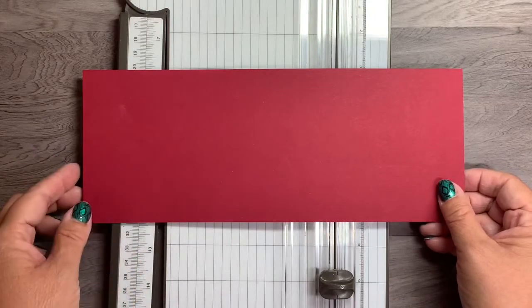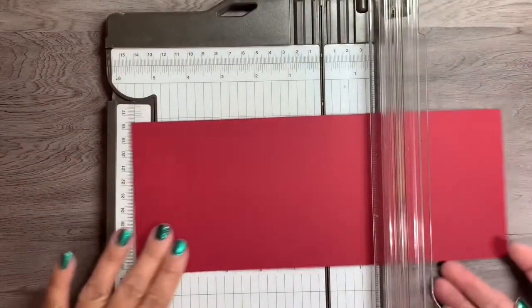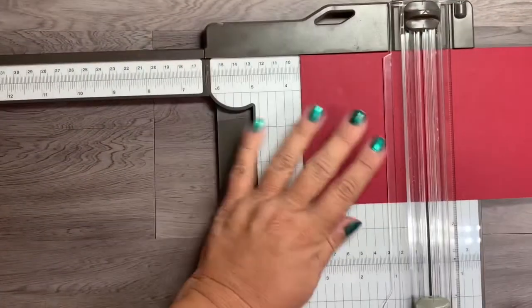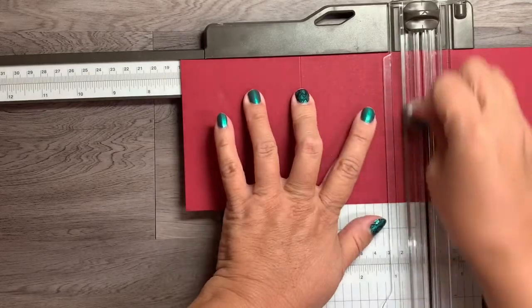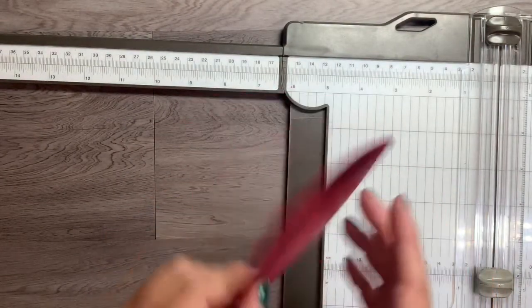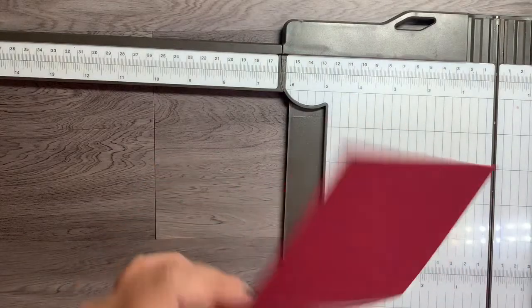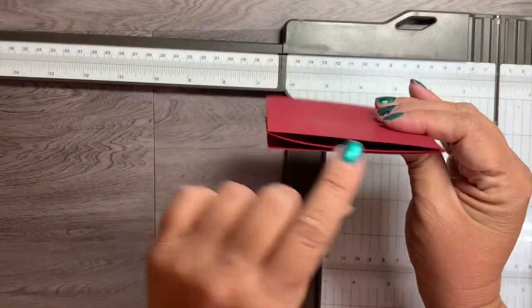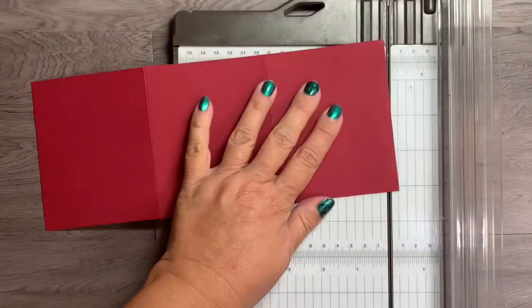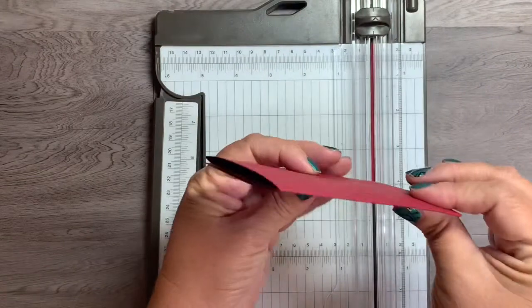For the card base, which is the cherry cobbler at ten and a half by four and a quarter inches, I'm going to score it using my paper trimmer with the scoring blade at three and a half inches and then seven inches. Make sure you use the scoring blade. Give it a nice fold — sometimes there's a little excess, so I just trim off a little bit on the edge, and this helps the card lay much flatter.